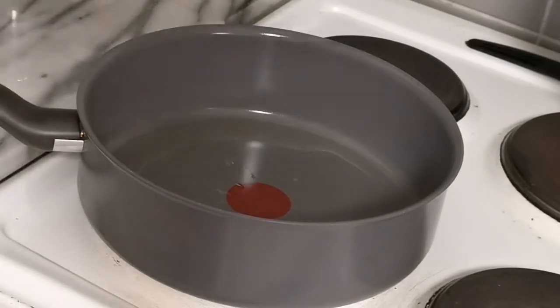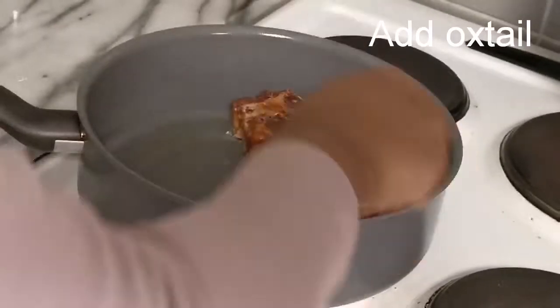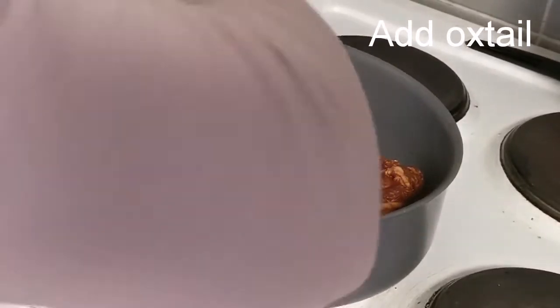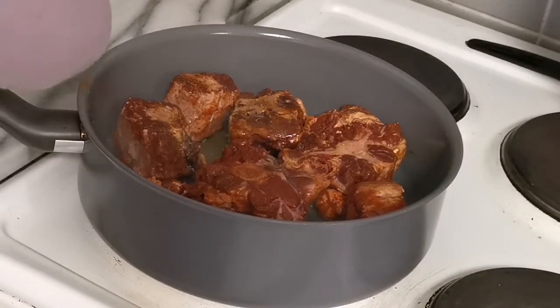We heat the oil until it's very hot, then drop in our oxtails and fry on every side to make sure they are completely brown. Prior to making the sauce, I had marinated my oxtails for about 24 hours, so please check the description for how I did my marination.